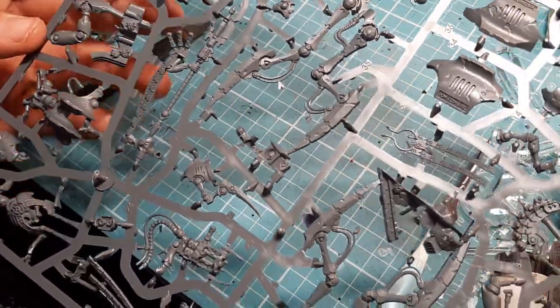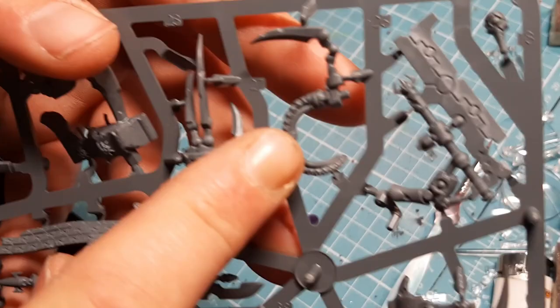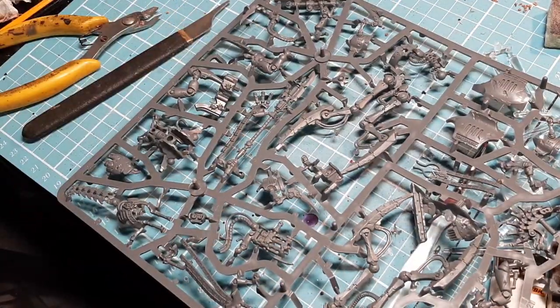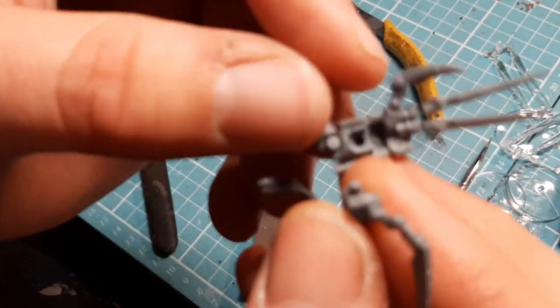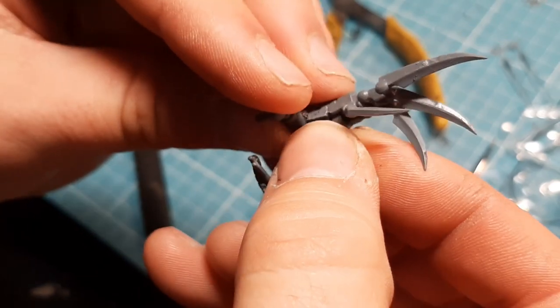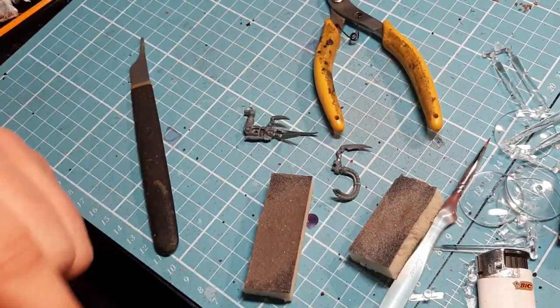The first two pieces we need are number 27 - which is this piece - and number 28, which is this piece next to it. I'm going to snip them off, clean them down, and then show you how they go together. It's very straightforward - there's a hole there and there's a pin. It just goes in there, and I'm going to glue that into place.